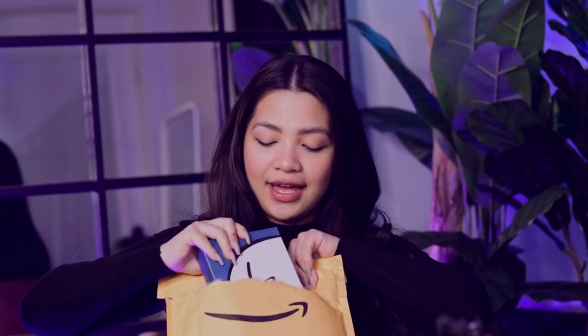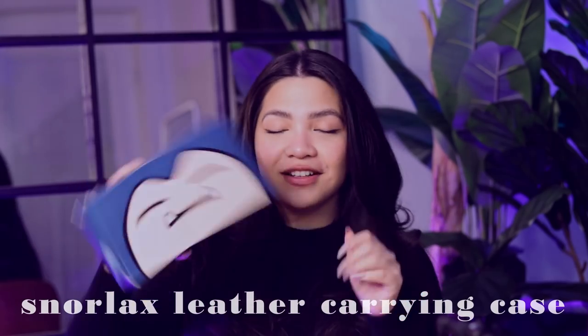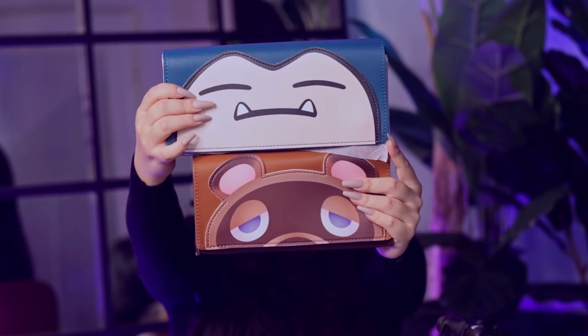Next item — it's another carrying case for the Switch, but instead of Tom Nook, it's from their Pokémon collection, and of course it's our big boy Snorlax. I completely missed this, but the Tom Nook one is actually for the Switch Lite, and the Snorlax one is for the full-size Switch, so you can see the size difference. The Tom Nook case does look very spacious for the Lite, so it should fit it no problem.